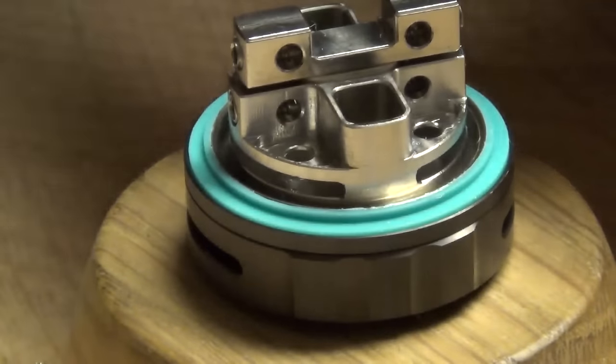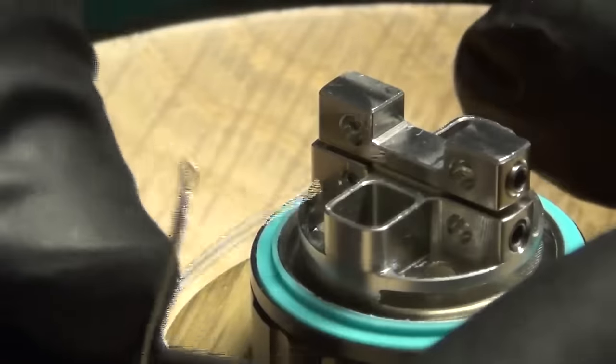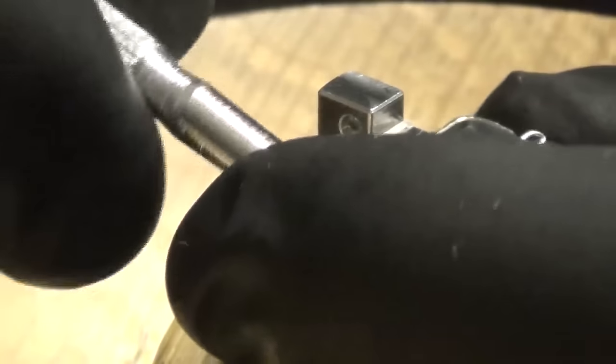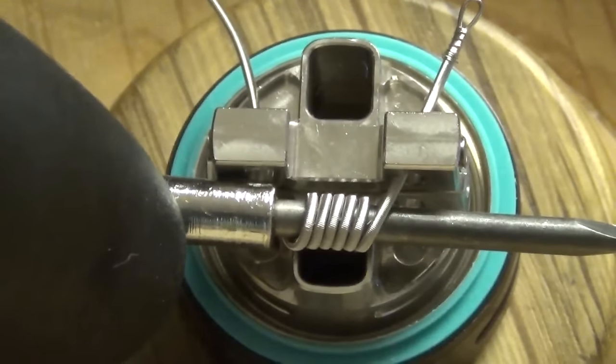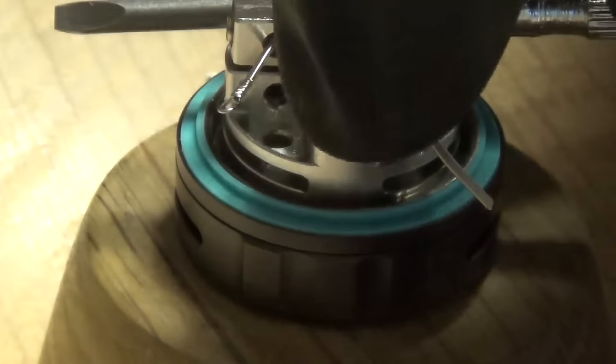I'm going to show you what happens when you do that. Let's load it in — I want to make sure the leg I put the kink in is the one going in the bottom. All eyelets are wide open, thread it in, use your finger to guide the other one in. Now I'm pulling this coil all the way toward the back of the airflow hole — that's where I want to be. I want my coil to line up with those wick holes down in the bottom.